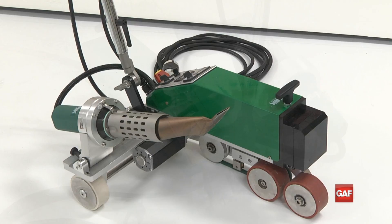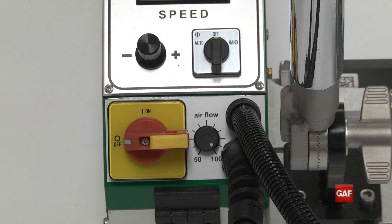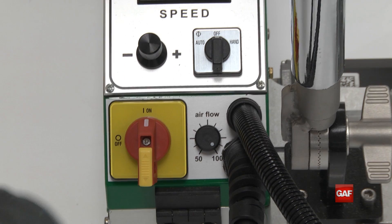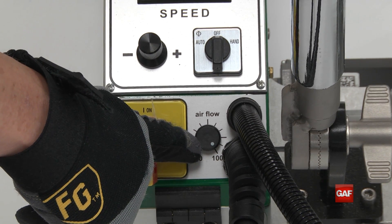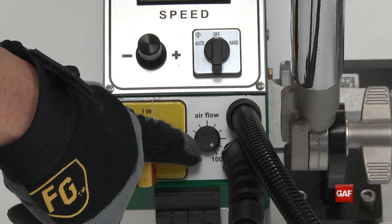The Laron automatic overlap welder is one of the most user-friendly tools on the market. The controls are located conveniently to the rear of the machine. To turn on the machine, turn the large red and yellow power knob to the on position to allow cool air to start circulating through the nozzle. The black air flow knob to the right of the power knob should be set to full power for TPO and PVC installation applications.